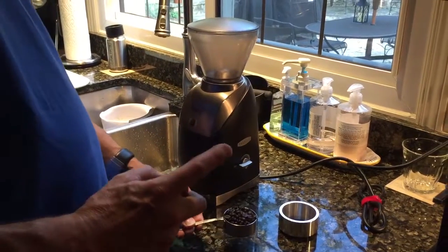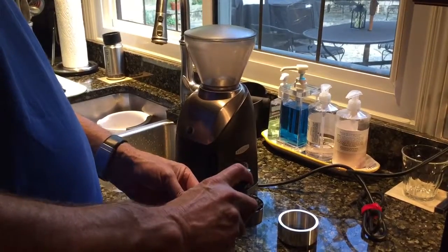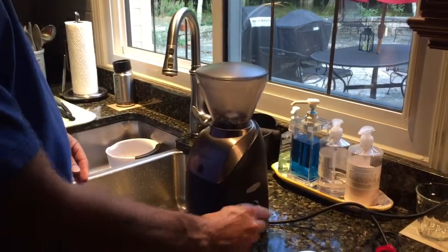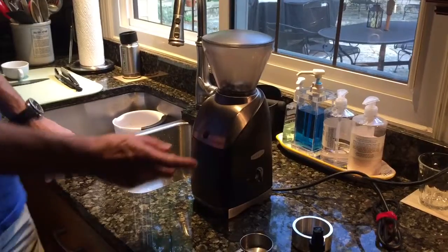This is the Baratza Virtuoso. I've got 19 grams of decaf. I'm going to give a spray of water, dump it in, top on, coming about halfway. It's going to grind into the reservoir here.